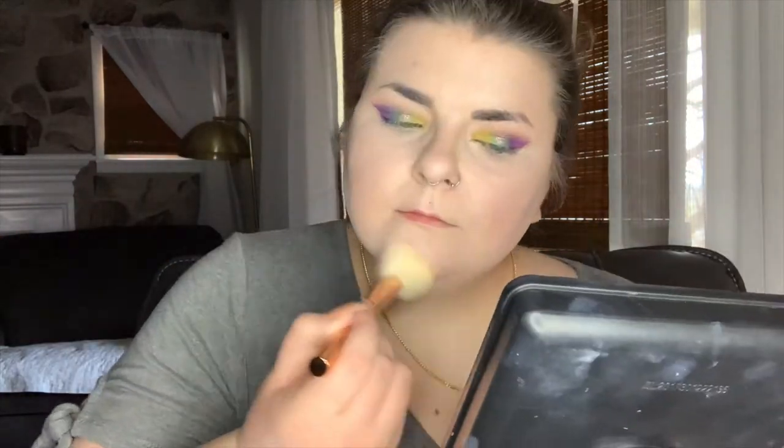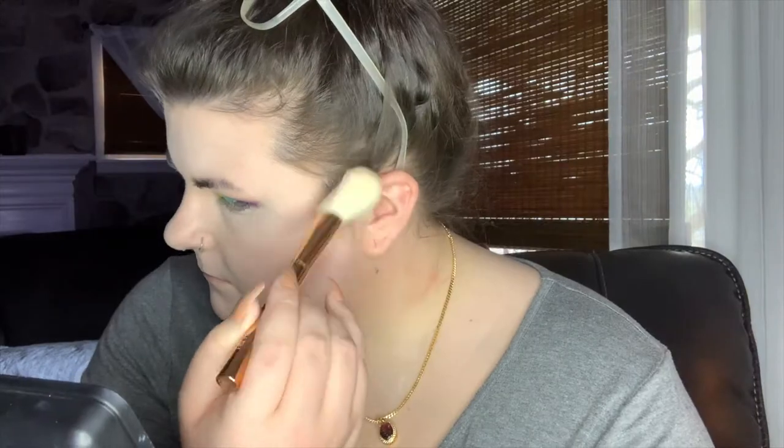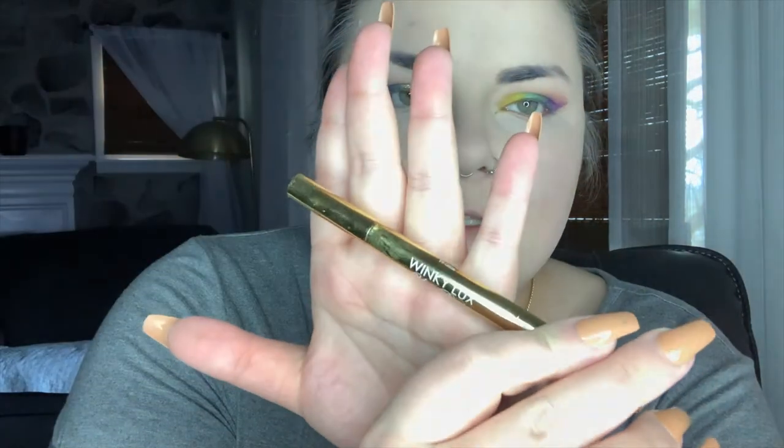Let's move on to setting powder. Next, touching up the brows — I'm going to be taking the Winky Luxe Unibrow Universal Brow Pencil, which I think is fabulous. One brow down. My brows are now finished and spooled out. To set my brows I'm going to be using NYX Control Freak Clear Brow Gel.